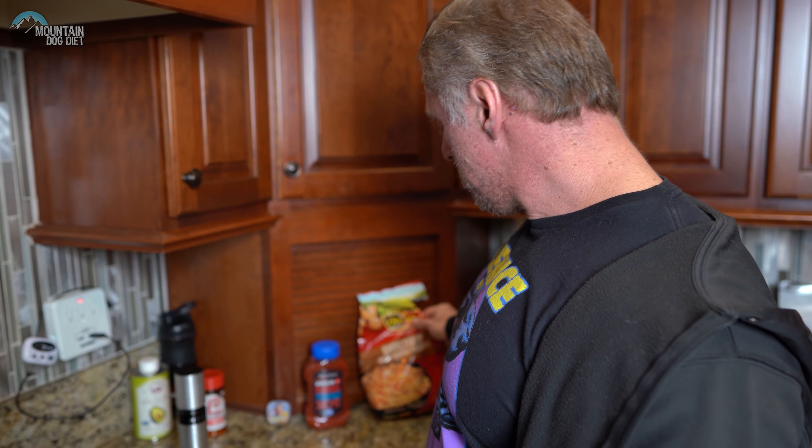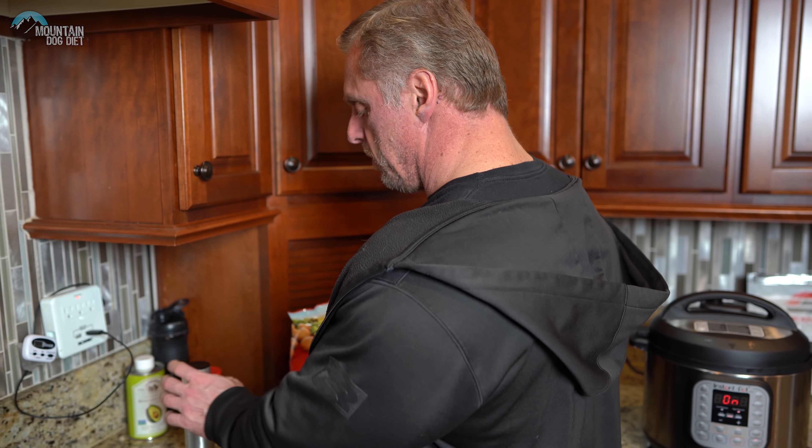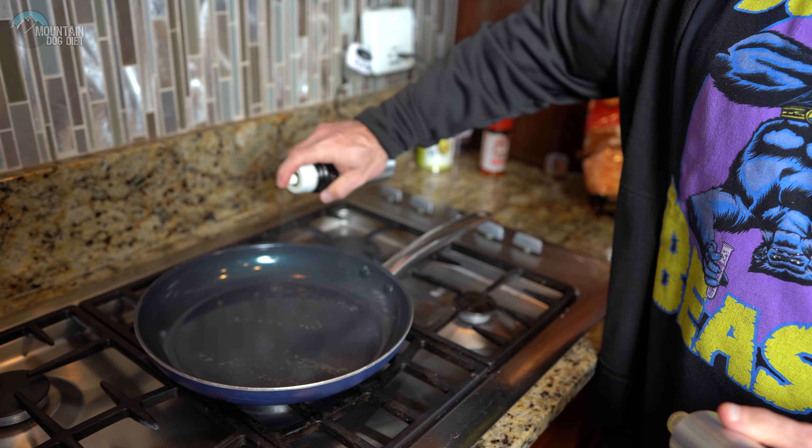Now we're going to cook the hash browns. This bag was $2.99 and has 10 servings. We're going to do two servings, which gives us 30 grams of carbs. We'll put about half the bag in the skillet, but first we coat the skillet with a little bit of oil.